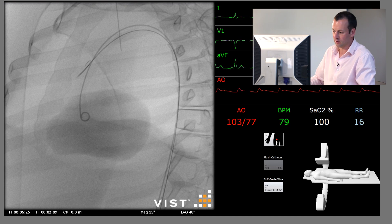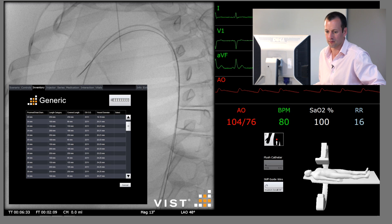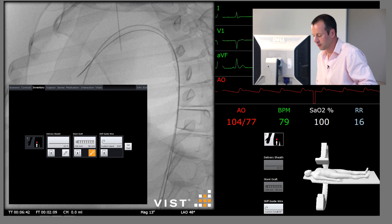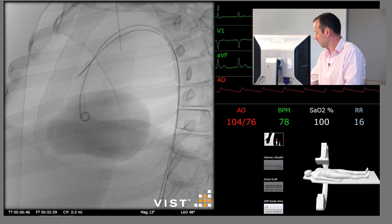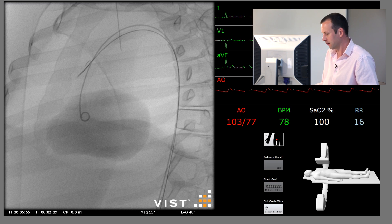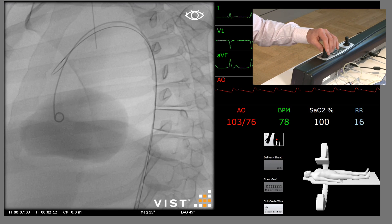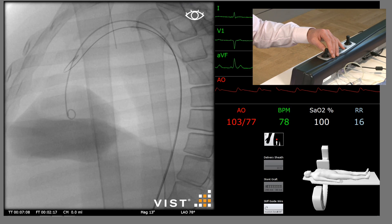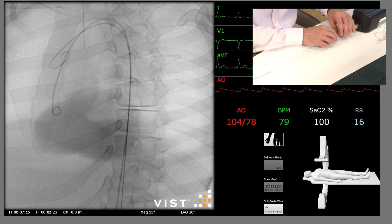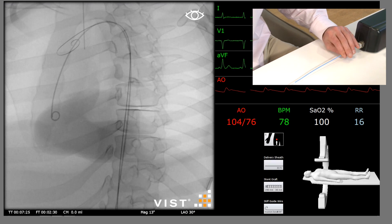Over this we're going to introduce the thoracic stent graft. From the CT measurements, we know that we need a 30 millimetre by 150 millimetre thoracic stent graft. This is introduced over the stiff guide wire — we don't need to do an angiogram yet. We can wait until we've got this thoracic stent graft in place. We're going to advance this over the stiff guide wire, aiming to keep the tip of the wire in roughly the same place. If it's allowed to move too much, there is a risk of causing dissection to the ascending thoracic aorta.